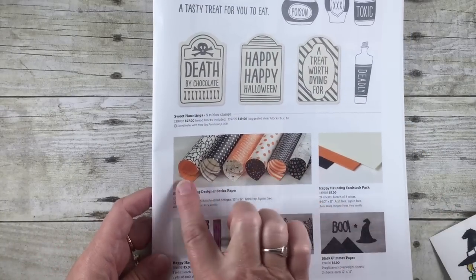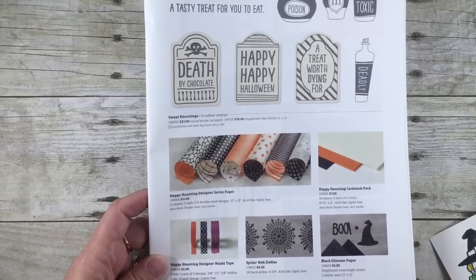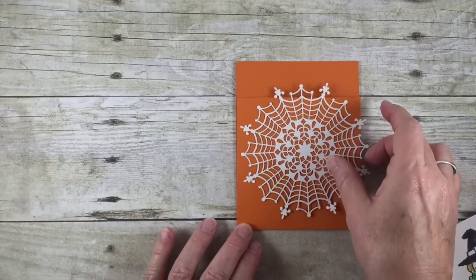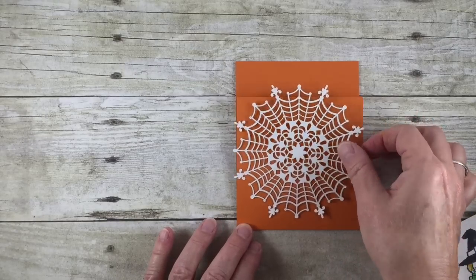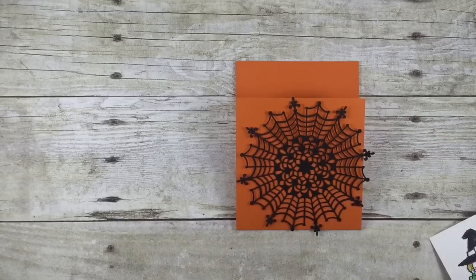I like to pair it up with this Happy Haunting Designer Series Paper. These are both featured in the holiday catalog on page 47, so take a peek. If you don't have a holiday catalog and you've ordered from me before in the past year, be sure and contact me so I can send you one. For those of you that don't have one and would like one, contact me and I'll let you know how.